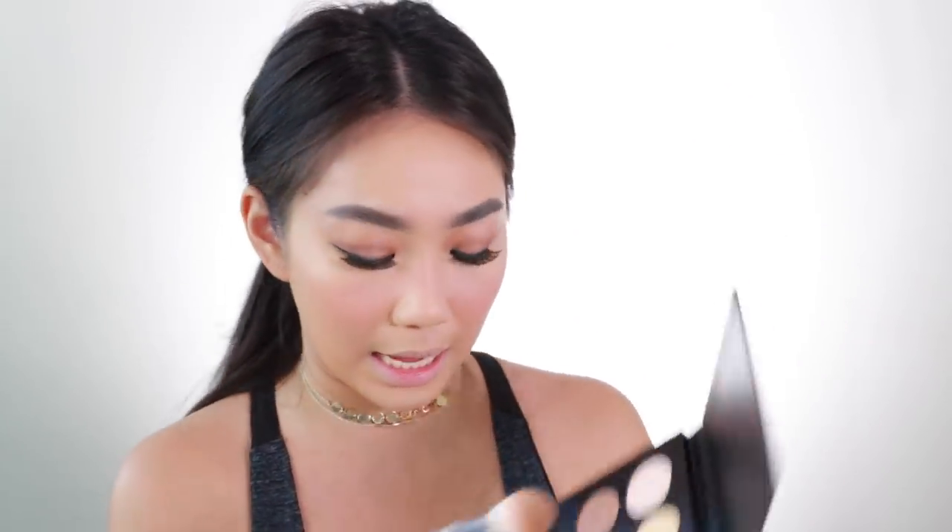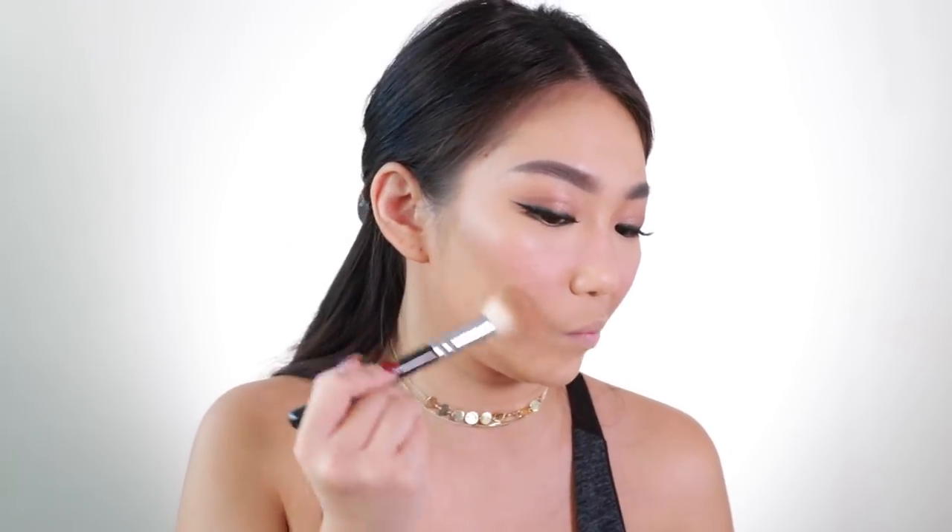And it's time to contour. I'm going to contour a bit heavily because looking at Nadine, she has quite a chiseled face. I'm going to dip my brush into the cool-tone shade in the middle and start on my jawline, then underneath the cheekbone, to sculpt my cheeks.